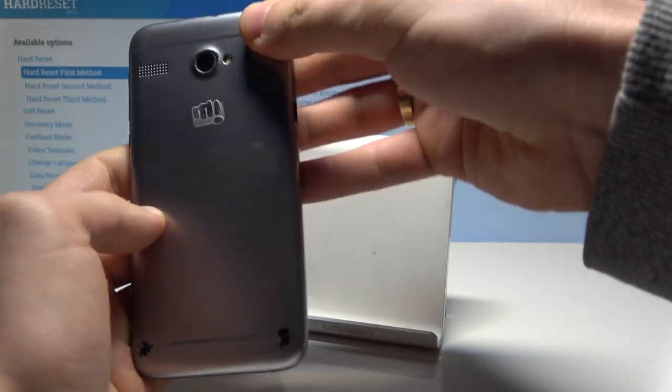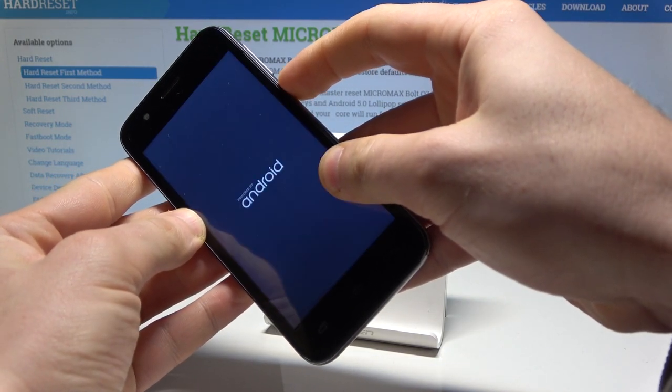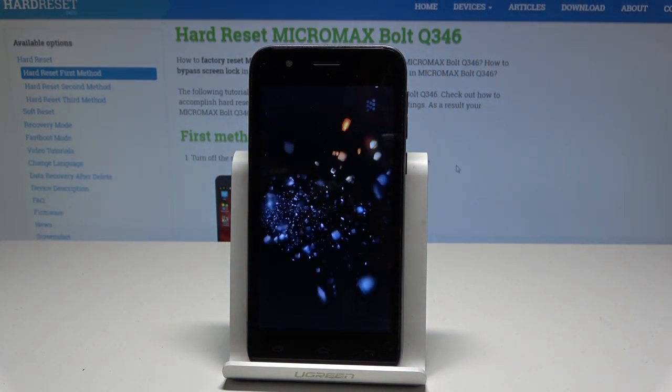Now close the cover and simply switch on the device to turn the Micromax back on. This is the simplest way to force restart. If your device is frozen or just stuck, this is the operation to accomplish.